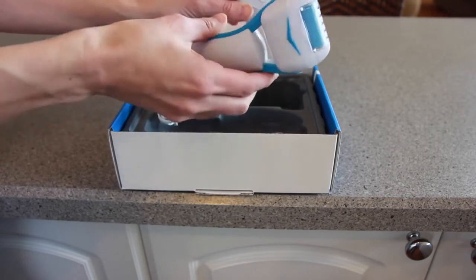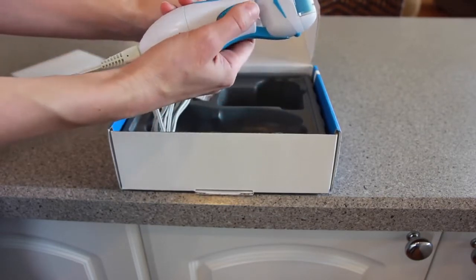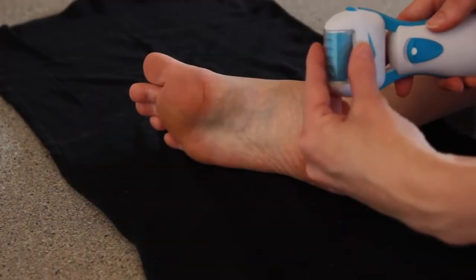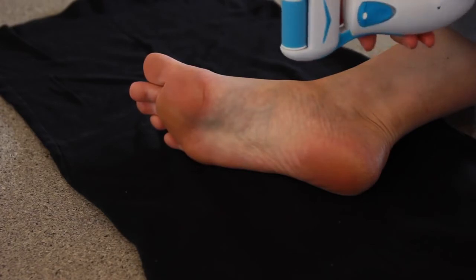My callus remover is fully charged, so I'm ready to use it. First, you'll want to wash and dry your feet. Remove the protective cover and turn the unit on.